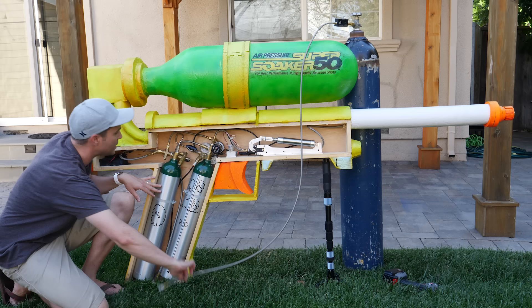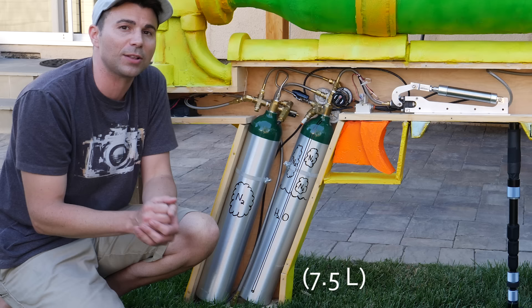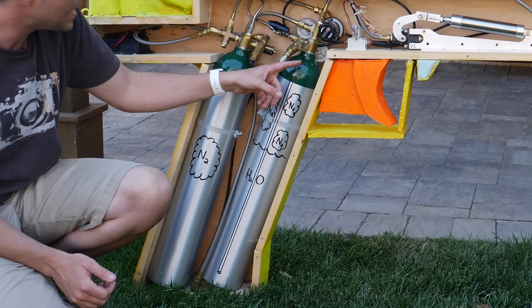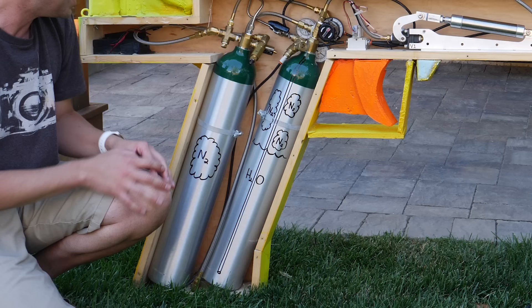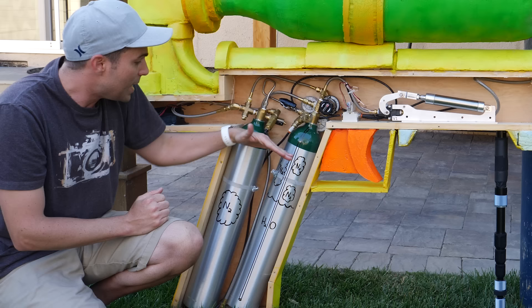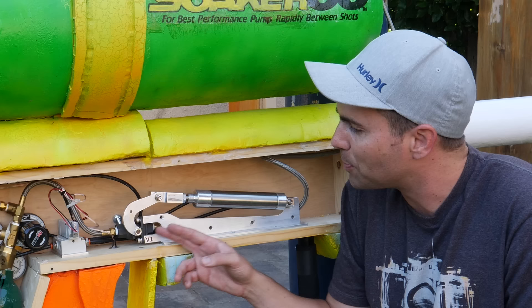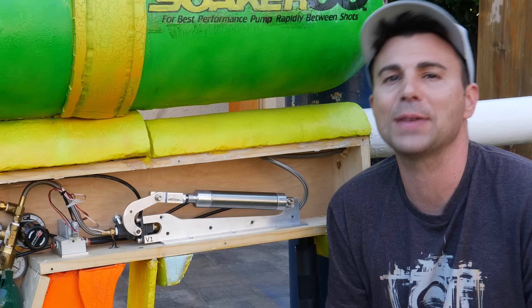In our case, instead of pumping, we fill this tank up with high-pressure nitrogen gas. And then this tank is filled with about two gallons of water. Just like the Super Soaker, it has a tube that runs all the way down and is open at the bottom. So this gas is at a really high pressure and it wants to get out. When you pull the trigger and open the flow, it pushes down on the top of the water, which forces it up this tube and out at 272 miles per hour. And the trigger is just this ball valve joint here.